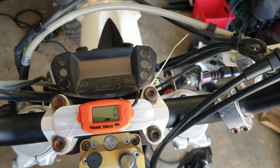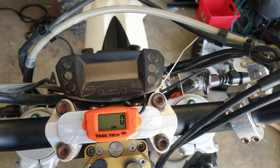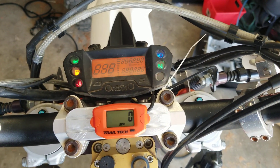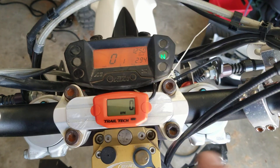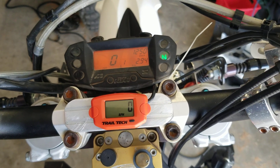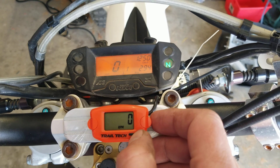For those of you that have the KTM 690R with the small speedo display, which does not have an RPM counter on it, I got this one from Trautech — pretty cheap, about $39 shipped. It contains RPM...